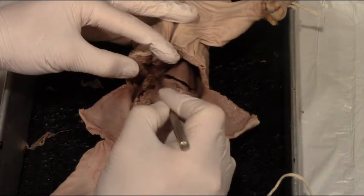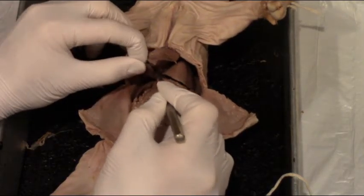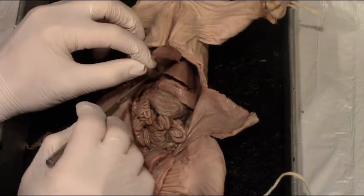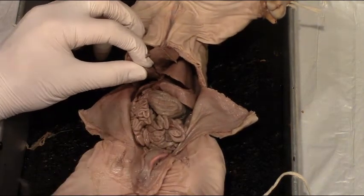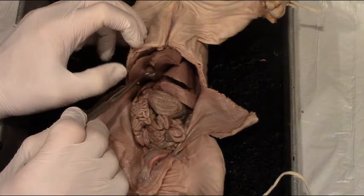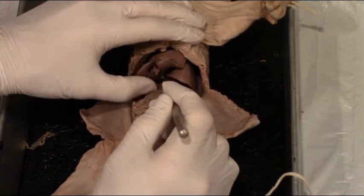The gallbladder is connected by a little cord called the bile duct, which is just a passageway. The gallbladder leads to the bile duct, and the bile duct is connected to the uppermost portion of the small intestine called the duodenum. The gallbladder is not directly connected to the liver — it's just pressed up in there, and that's its location.